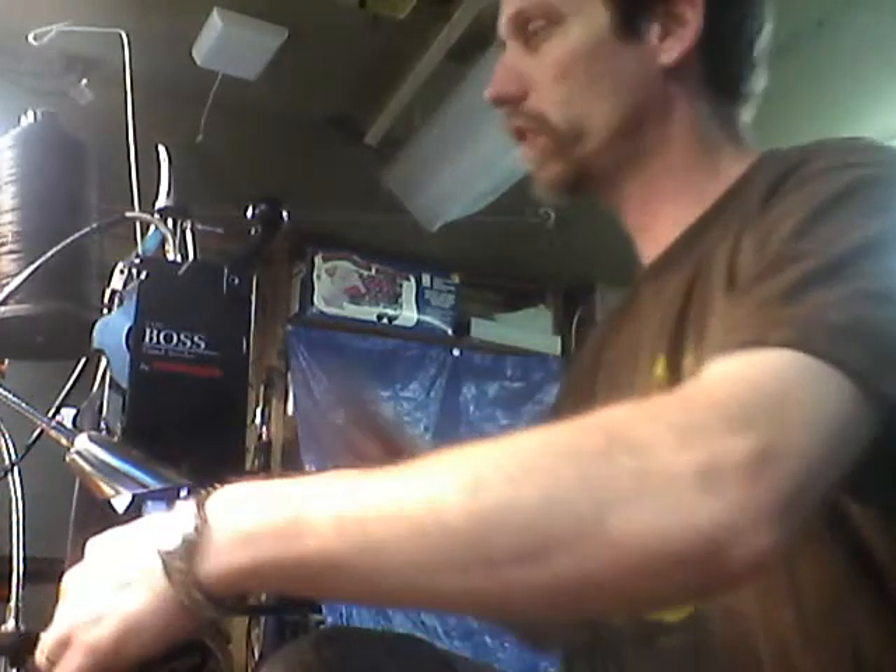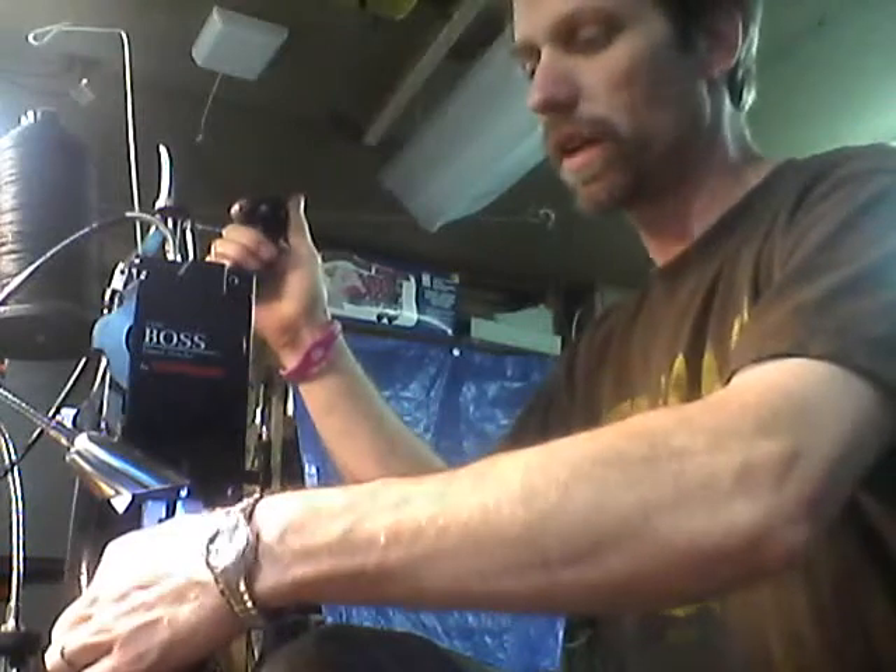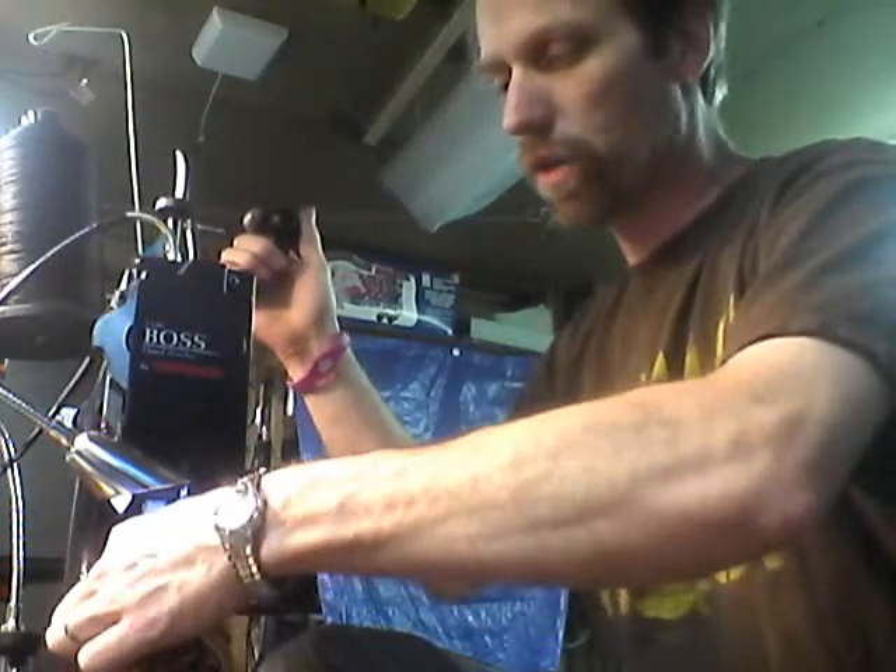Hello, this is Jay with American Holster Company. I'm going to introduce you to my new sewing machine here, and I just wanted you to be able to see the difference in how I can sew different products.